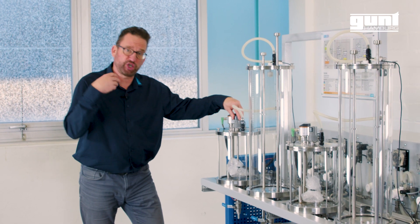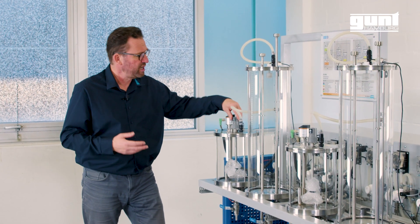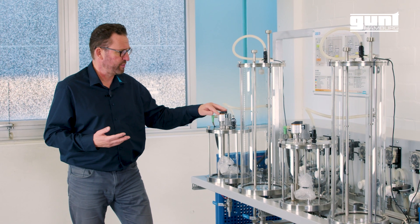The reactor has a stirrer to ensure that the mixture is homogenous, and it also has an intelligent liquid level sensor with a display.